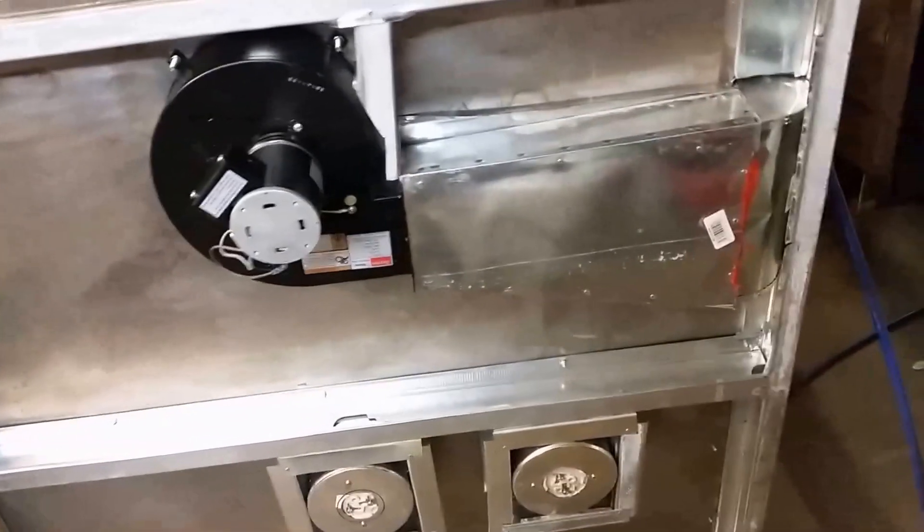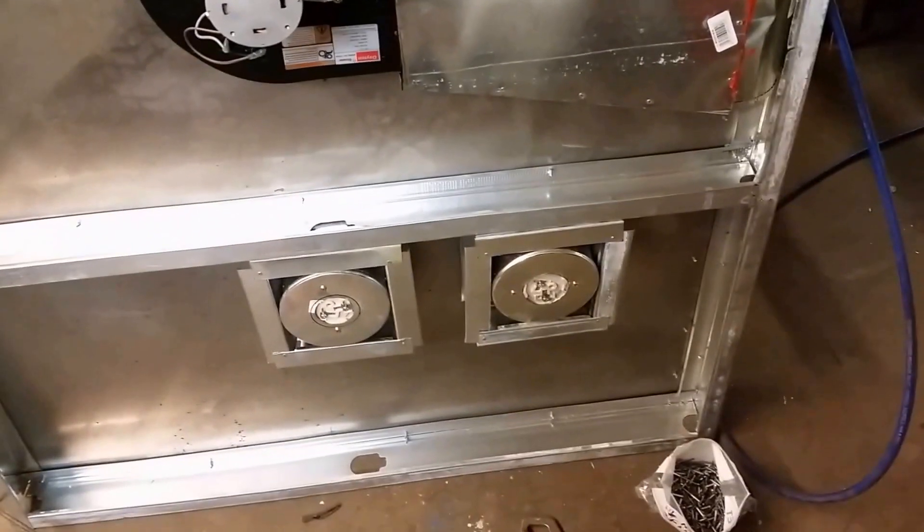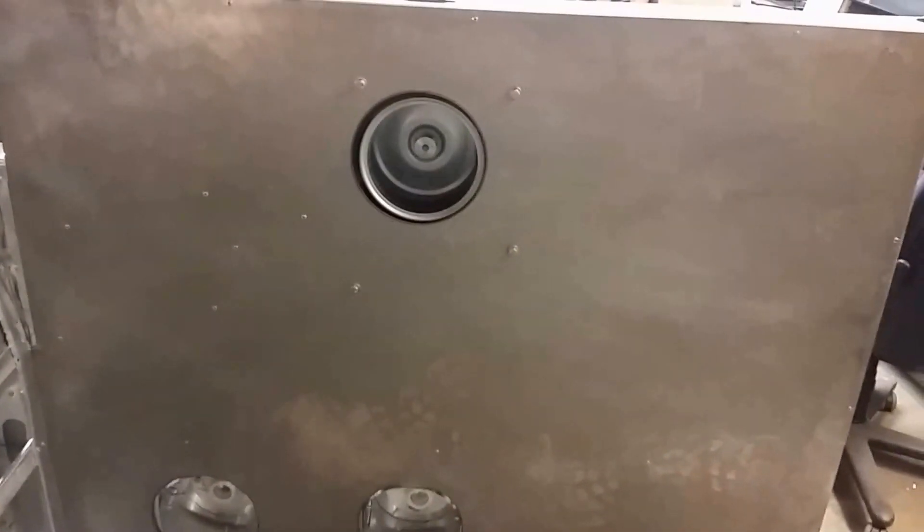I got the duct completed and all gooed up there, and got the two light boxes installed. You can see the fan is recessed there and the lights are inset — I think that's going to work out. So again, I'm Adam with Adam's Vent Metal. Thanks again for watching. If you have any suggestions or comments, please leave those, and I encourage you to like, comment, and subscribe. Talk to you soon.